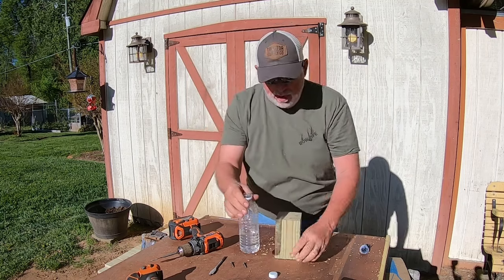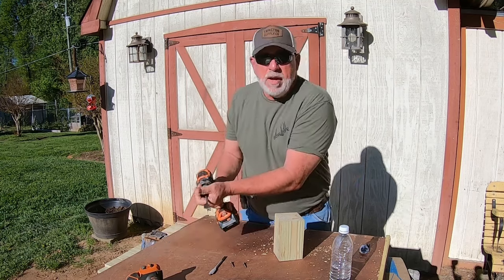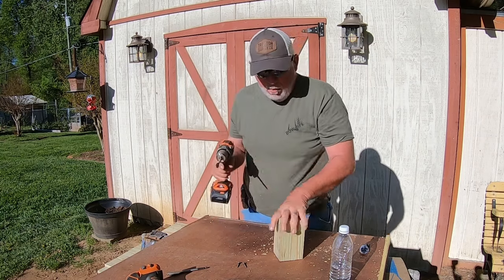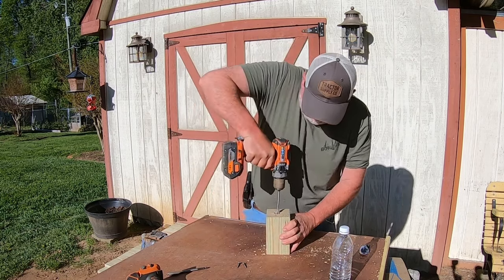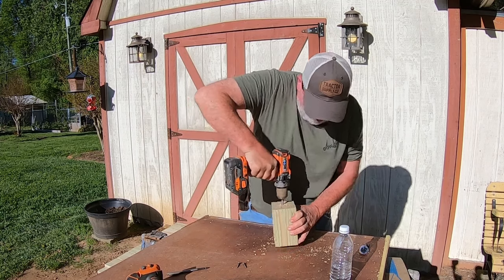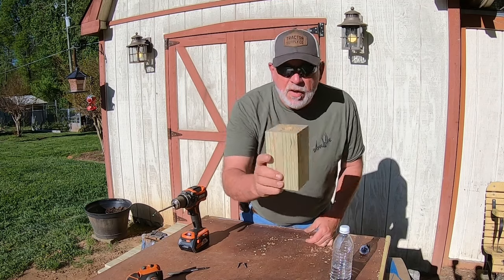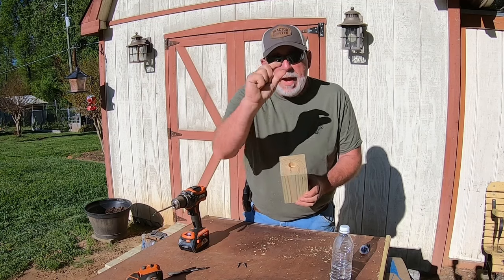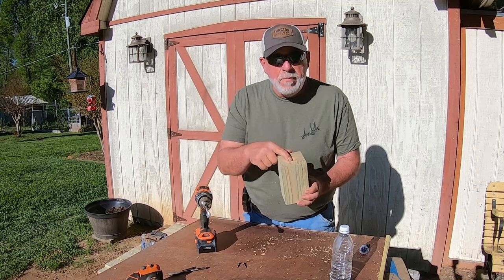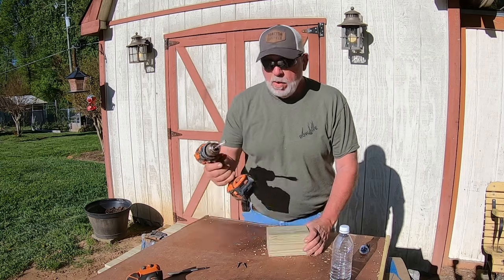Those bees are not going to weigh that much, but anyway — we've drilled our one-inch hole. Now we're going to take that bit out, take the five-eighths bit, and run it on down into the hole. Right now we've got a one-inch hole about a half inch deep, and I buried that five-eighths bit at least four inches in there.